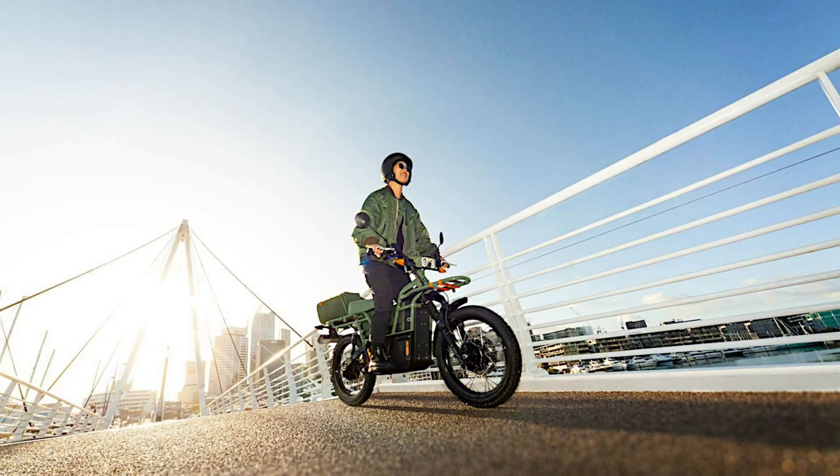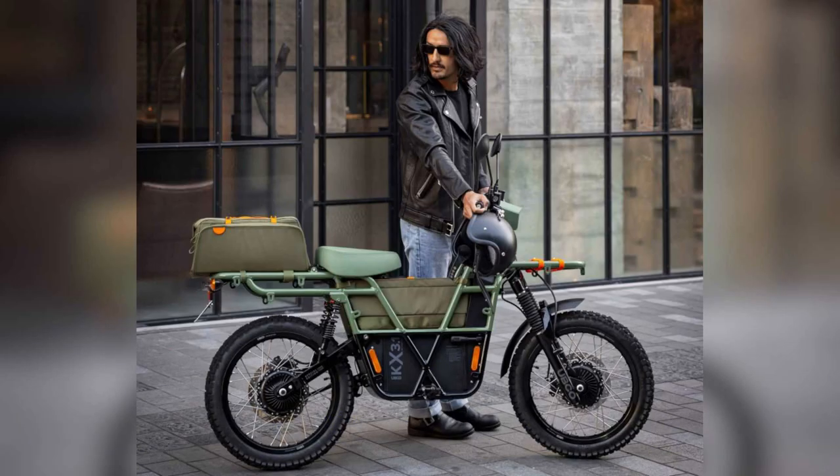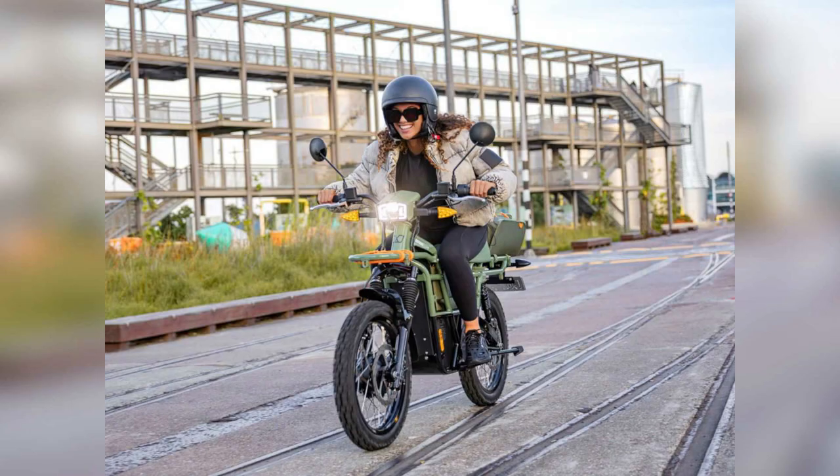Beyond the two weatherproof and extremely useful-looking carrying cases that come standard on the 2x2 special edition, this bike also boasts a new Peak Design phone mount, as well as a set of Pronghorn straps from Giant Loop to help you strap down anything else that you need to carry with you that won't fit in the two totes.